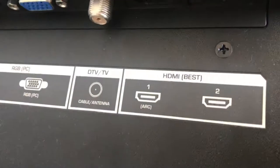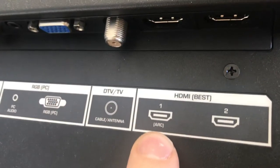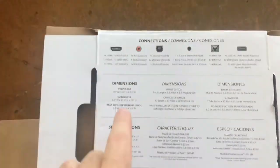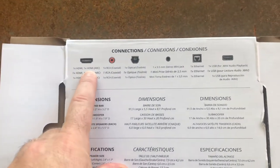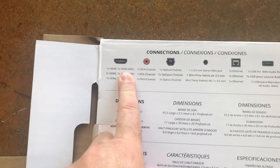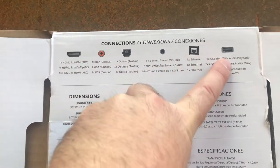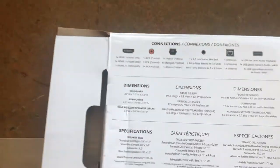I have a Vizio flat screen TV, a couple years old. Most importantly, it's already got CEC technology and has an HDMI output labeled ARC. Second, just as important, you've got to buy a sound bar that also has HDMI ARC ability. If you don't have that, this isn't going to work. You're going to run your sound bar through an HDMI cable — you won't need coaxials, optic, or any of those other cables.